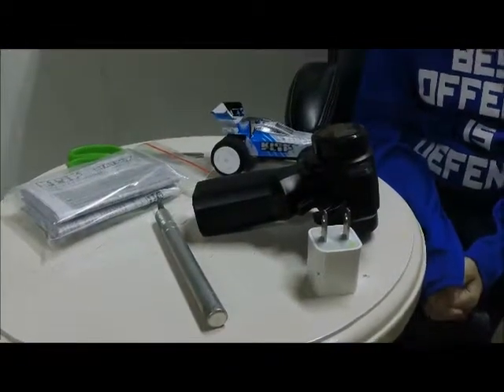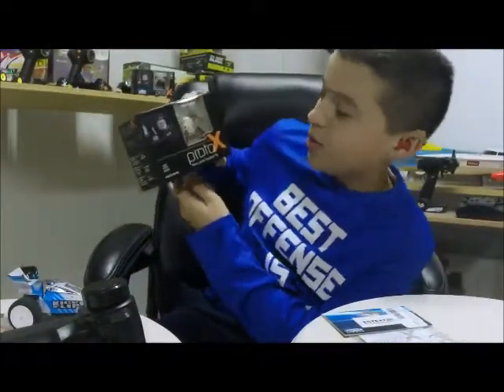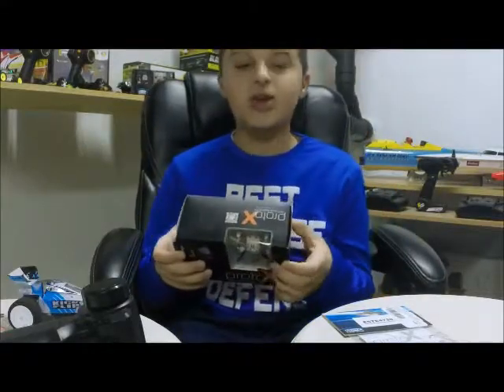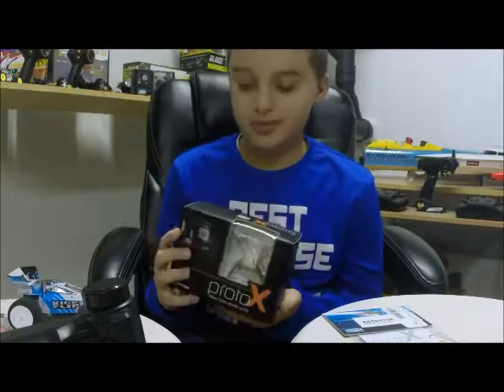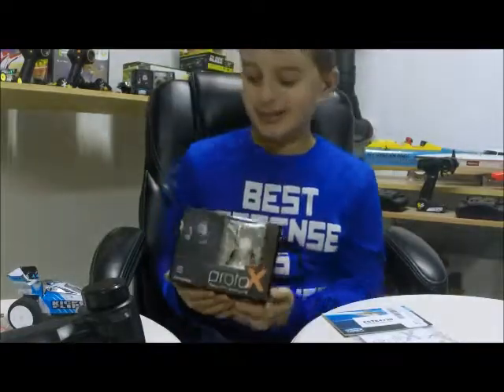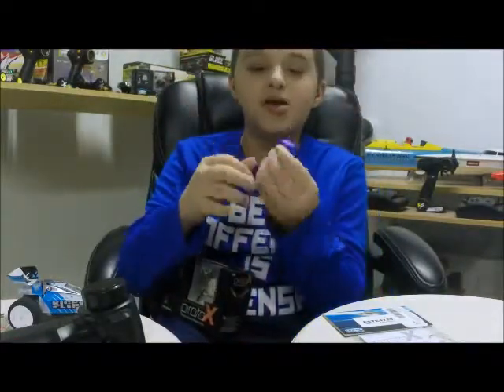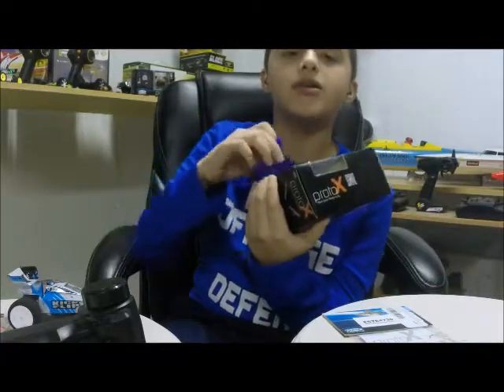Ryan also has another one to unbox — a Proto X quadcopter. It's also nano size, ready to fly, and also 2.4 gigahertz. We already have a couple of Proto X's — Richie has one and I have one. They came out with multi-colors now, so Ryan wanted a blue one. They had all white in the store, but they had just one blue left and Ryan was happy to pick it out.